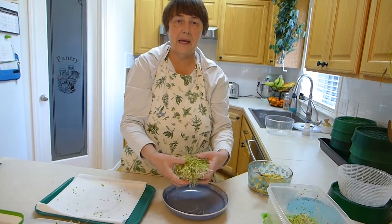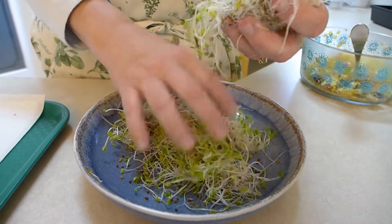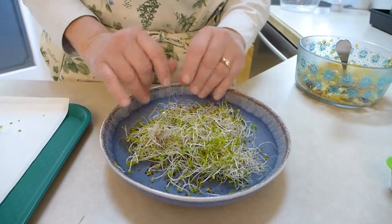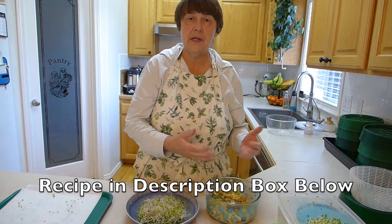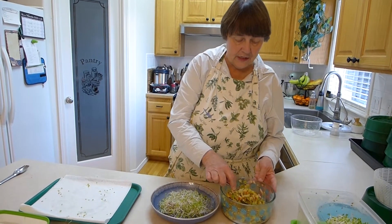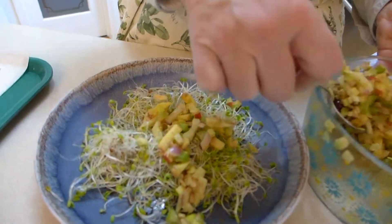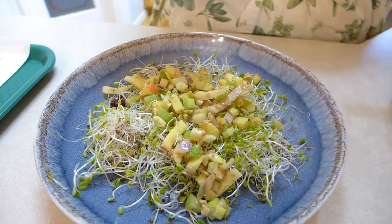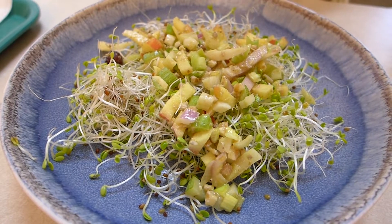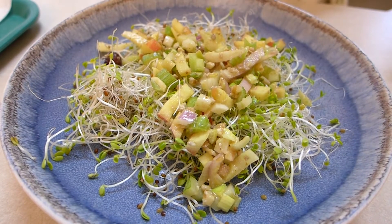So I'm going to make a sprout salad. This is a clover salad. I've made an apple fennel salad that has apple, fennel, celery, onions, walnuts, and a lemon vinaigrette dressing on it. So I just take a couple nice spoonfuls of this and put it on top of the salad. You can add other salad dressing if you want. We have this salad most every single night — it's a variety because I do different sprouts and microgreens.